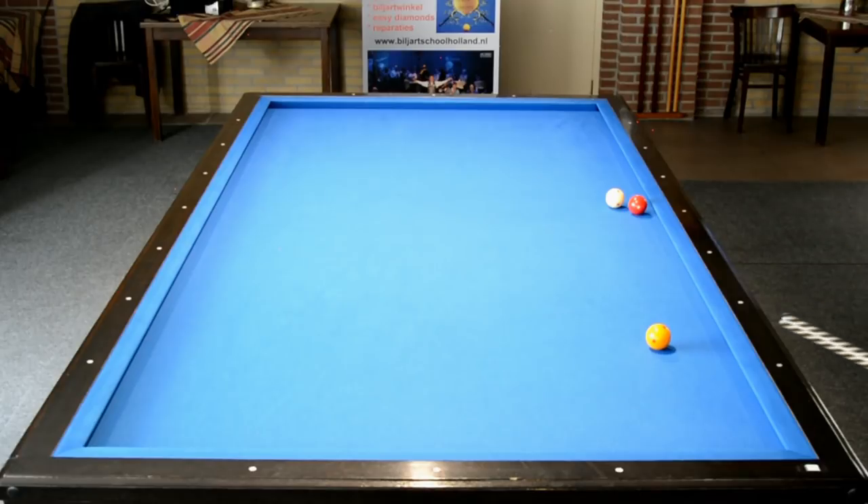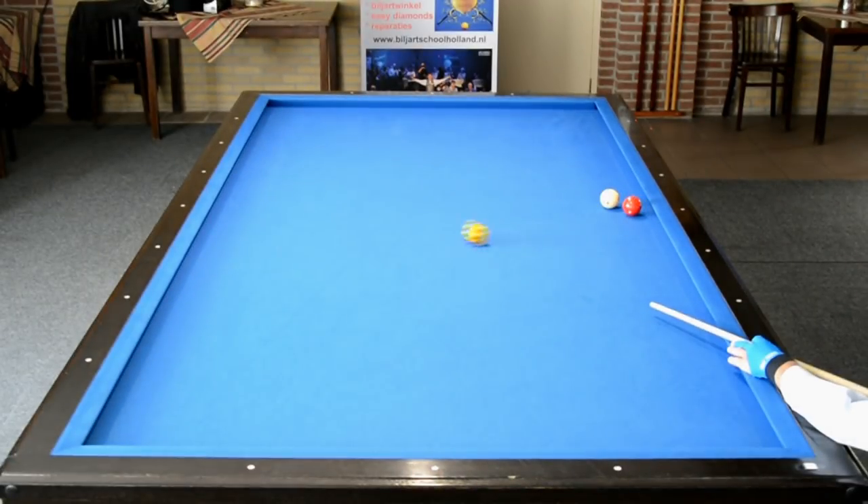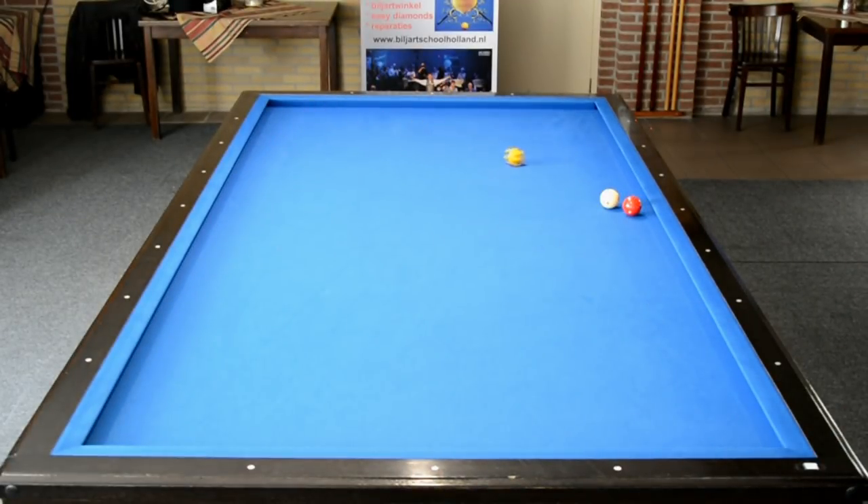Tot zover Easy Diamonds 1, 2 en 3. De volgende figuren die ik wil tonen zijn figuren die niet op deze manier gespeeld kunnen worden. En daarvoor hebben we een ander systeem.